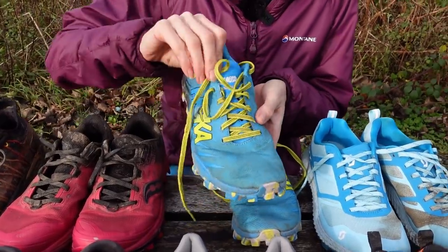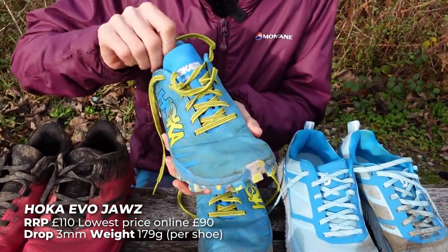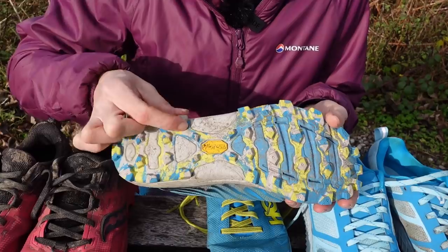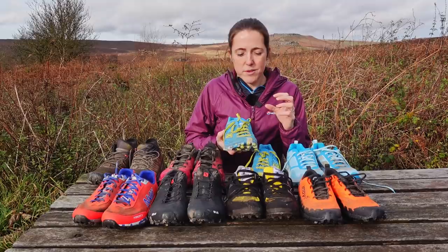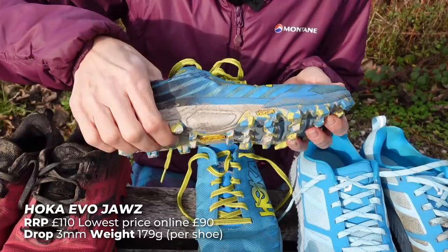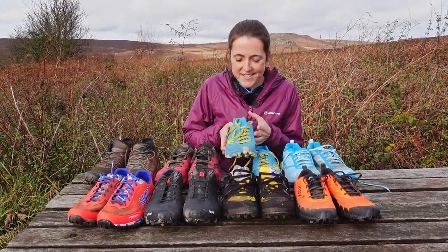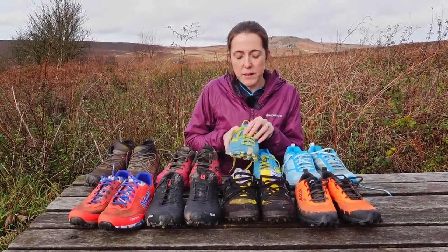So we'll start with these as they're next to me. These are the Hoka Evo Jaws fell shoe. They are incredibly light and as you can see they've got a really impressive grip with really big lugs on. Hoka shoes are usually really high off the ground, really thick with cushioning. These still have decent cushioning but are quite a toned down version. They fit my feet really nicely — I would say a normal foot fit. I do have to lace them quite tightly so there's quite a lot of scope if your feet are a little bit wider.